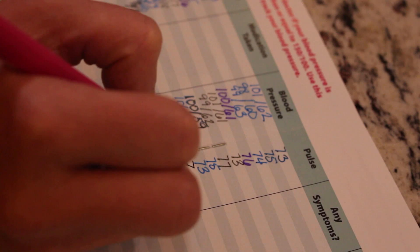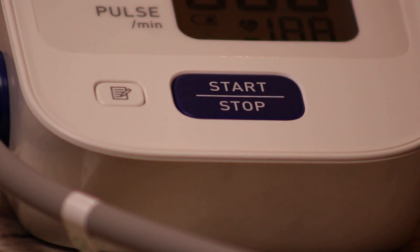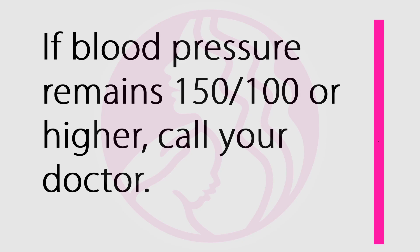Fourth step, write the date, your blood pressure and pulse in the diary, then turn off the machine. If your blood pressure is 150 over 100 or higher, rest for 30 minutes and then recheck it. If your blood pressure remains 150 over 100 or higher, call your doctor.